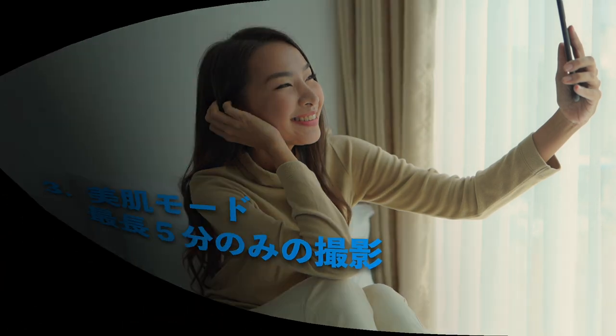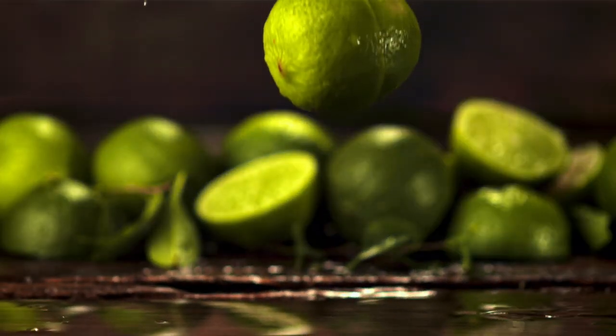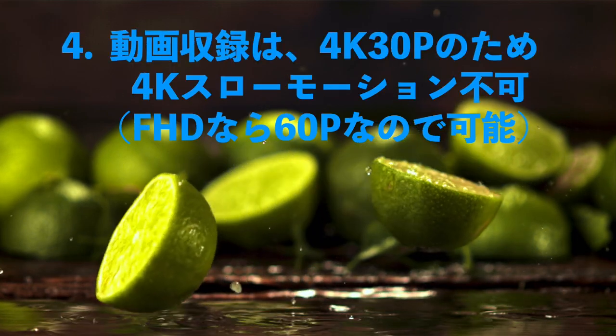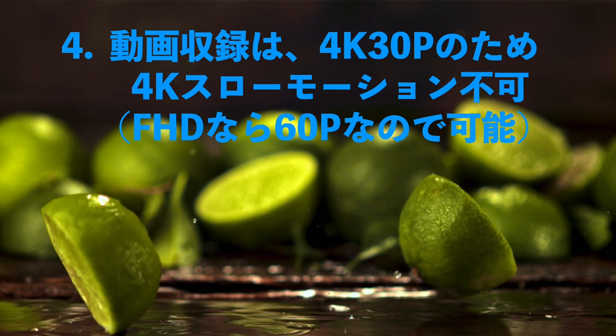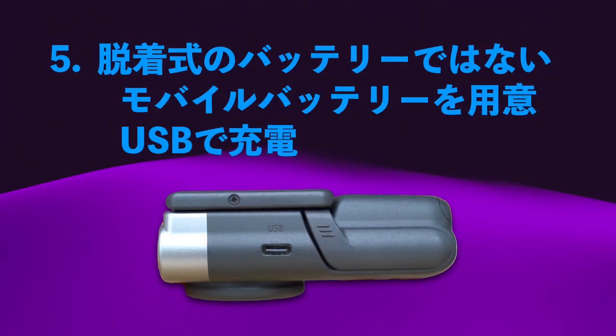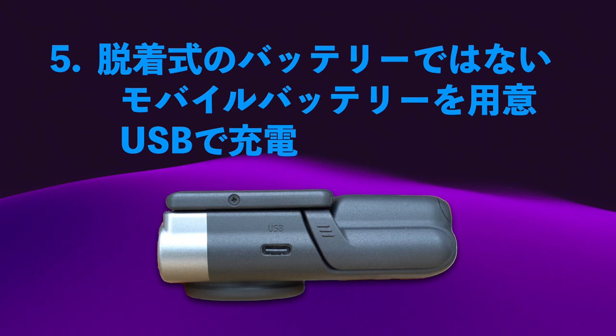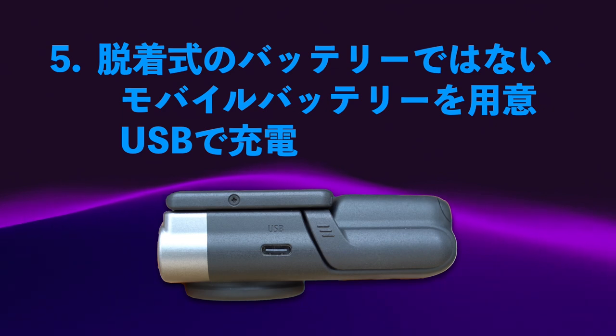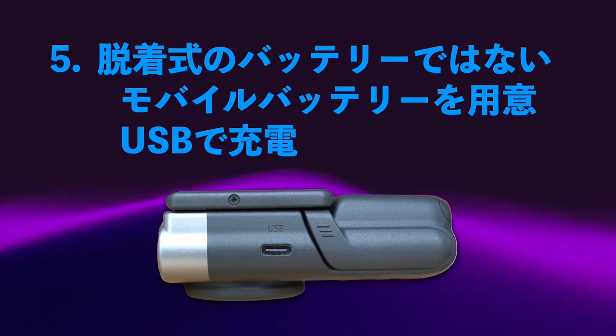3番目のイマイチな点は美肌モードのことで、動画収録に最長5分しか美肌モードは効きません。5分だけというのはちょっと厳しいですよね。4番目は動画の収録が4K30Pのため、4Kのスローモーションは制作できません。フルHDなら60Pまでできるのでスローモーションをかけられますが、4Kではできません。5番目は脱着式のバッテリーではないということで、モバイルバッテリーを用意しておかないと充電切れの問題が起こってくるのでイマイチです。